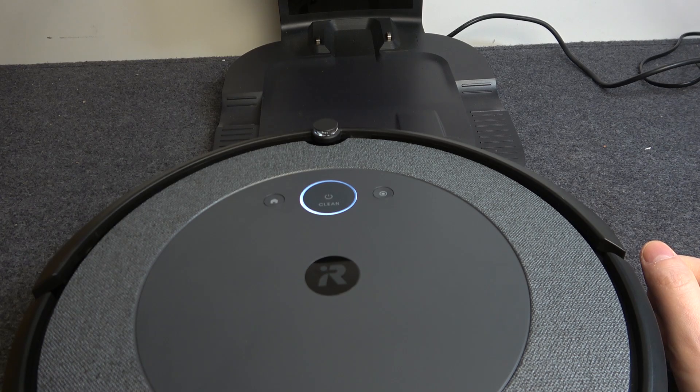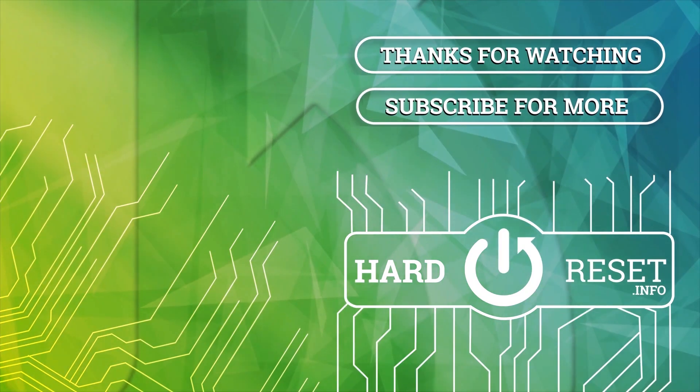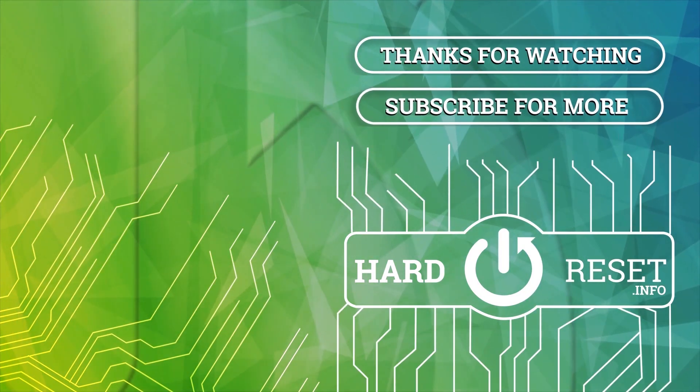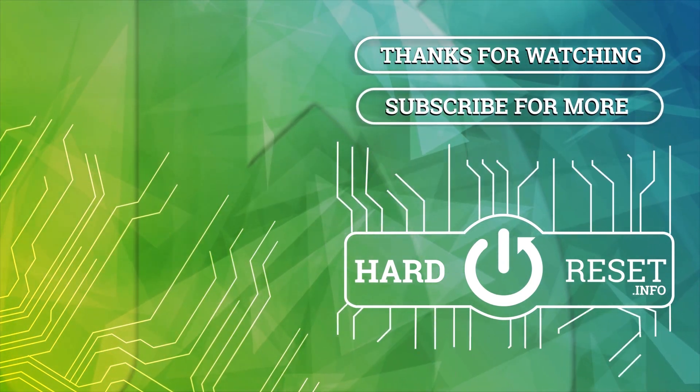Hope you like it, please consider subscribing to our channel, leave a like and a comment below. Thank you so much for watching!